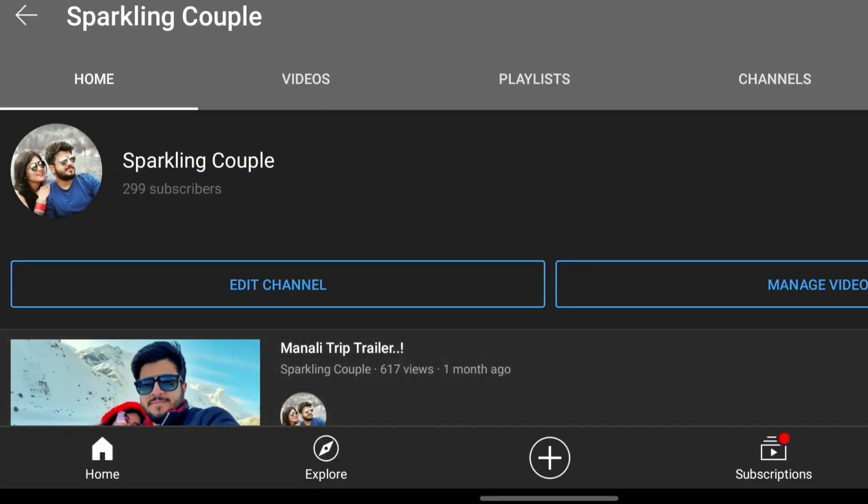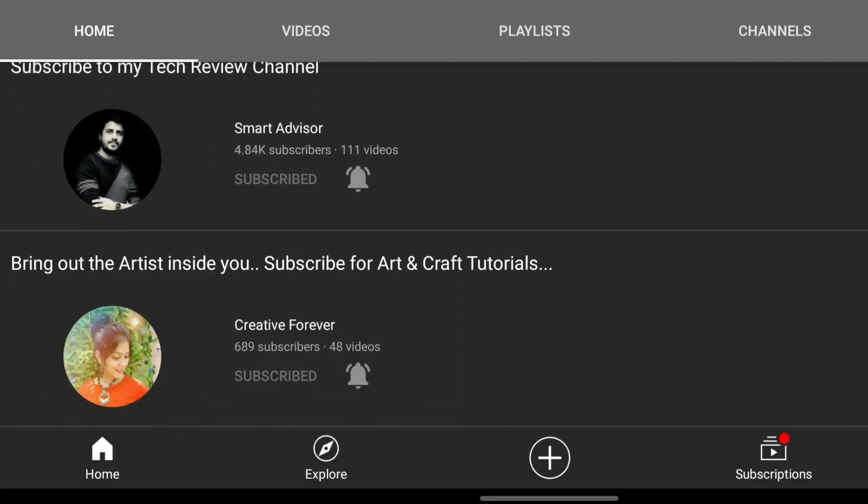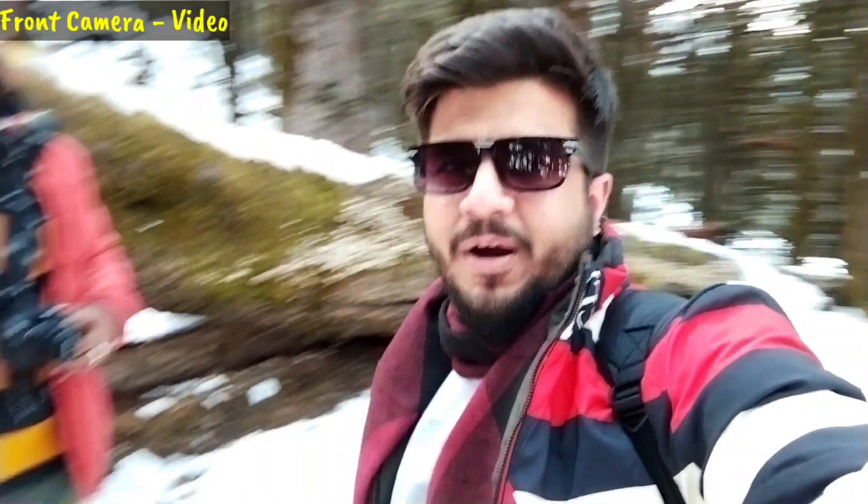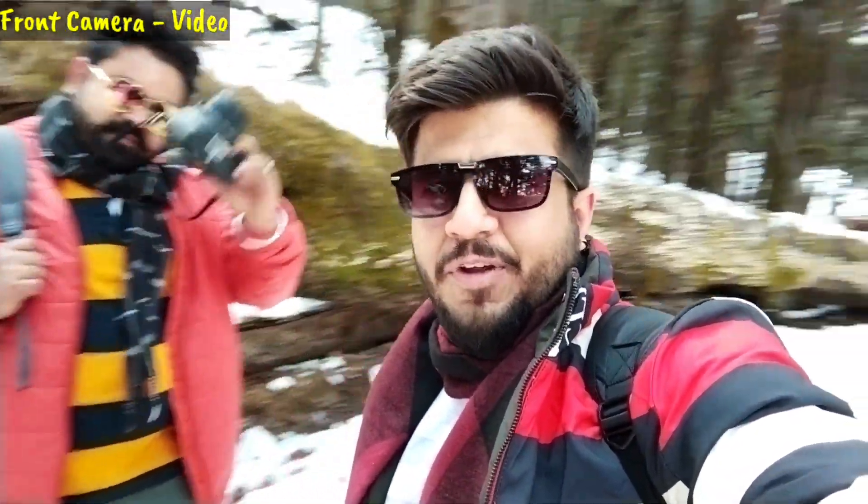If you want to vlog, you should watch until the end because I will cover all the modes. By the way, my vlog channel is called Sparkling Couple, so you will get the whole vlog there. Our main equipment includes the Samsung Galaxy Note 10 Lite, DJI Osmo Pocket, and Canon 1500D — we are shooting our vlog alongside the Redmi 9 Power camera testing. Now let's test the front camera.